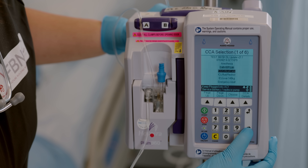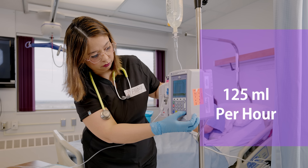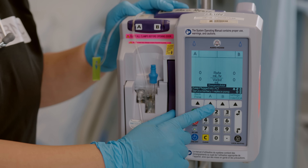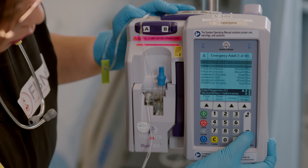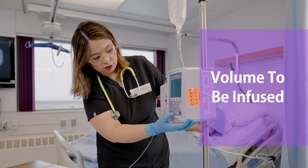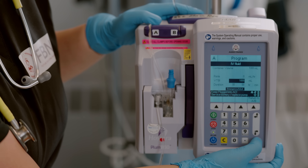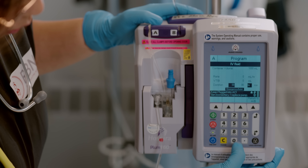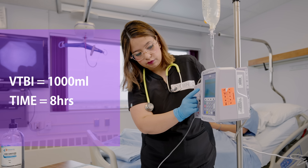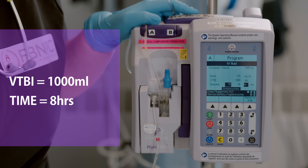From the drug library, choose IV fluids and use the soft keys to set up the rate. For example, if we are giving 125 ml per hour, your IV fluid will be on primary line A — press the soft key underneath line A to select it. As it's a smart pump, insert your VTBI — Volume To Be Infused. Let's say we're giving 1000 ml over 8 hours: VTBI is 1000 ml and time is 8 hours. The pump will automatically calculate and display the rate of 125 ml per hour.